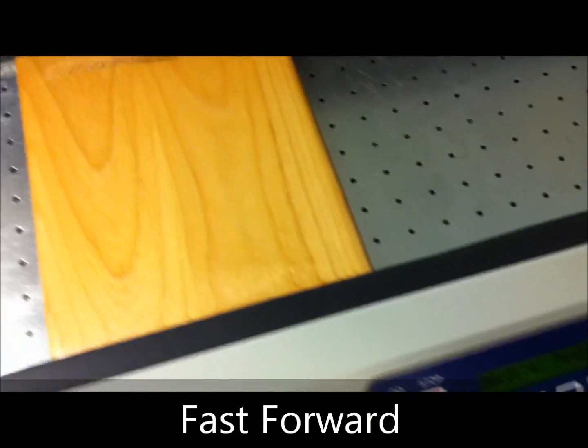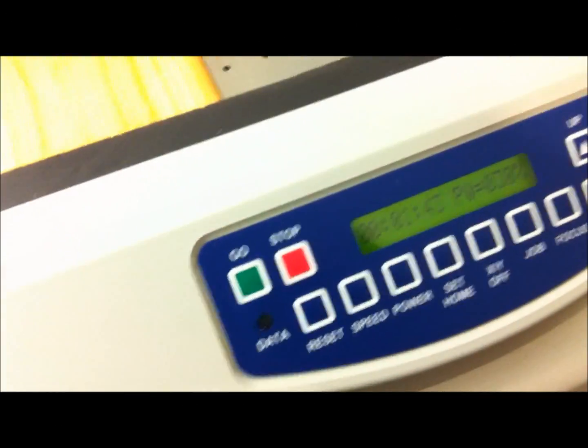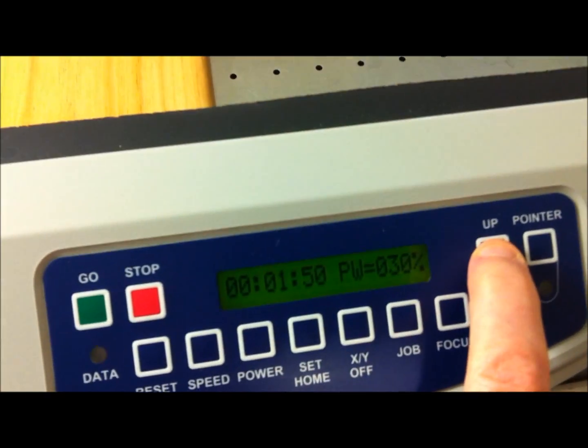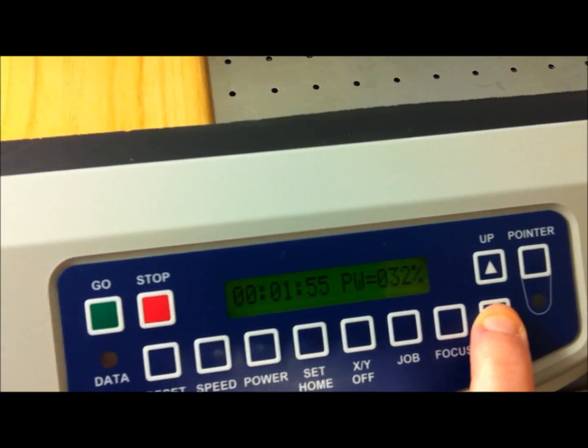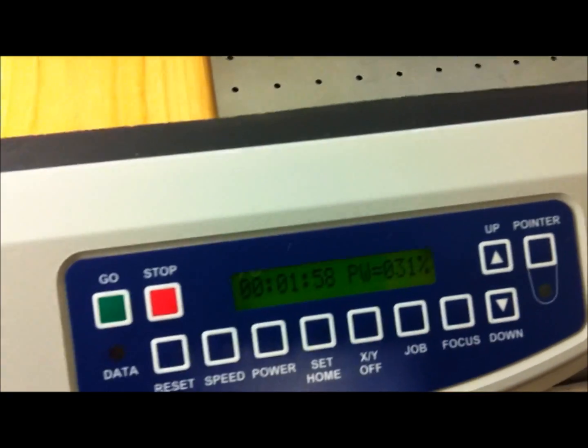Sometimes I'll adjust the power on the fly, which means that we can adjust it while we're actually engraving a piece. So you can keep it up to say like 31 percent, 32 if you wanted, but I think I'll keep it around 31.